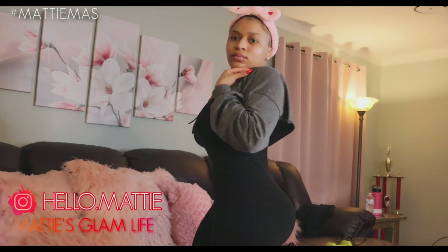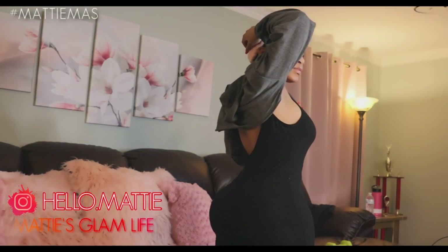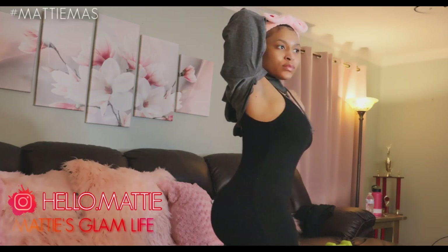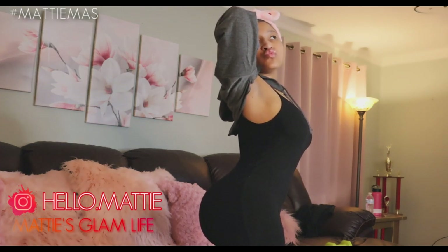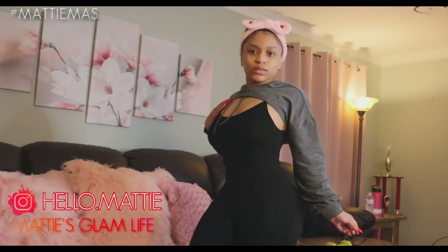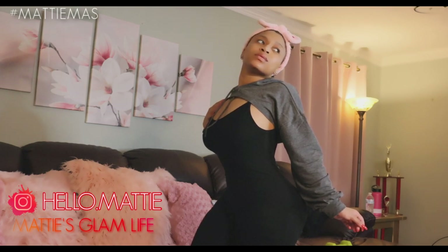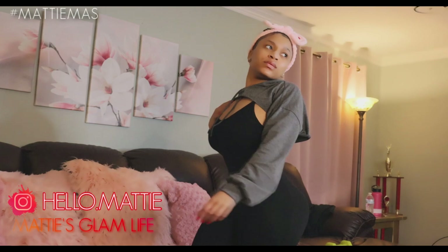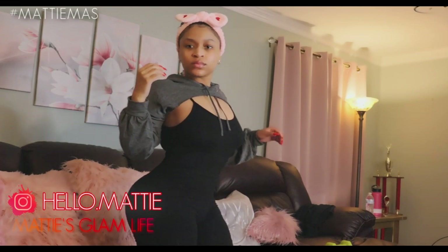Now, if you all are interested in this romper and or this cropped hoodie, check out the description box down below — it will be listed for you all. I absolutely love them, they are super duper comfortable to work out in. And if you are also interested in this headband that I have on, definitely check out the links in the description. And that is essentially all that I do at home in order to improve my bum in terms of workouts. I've made plenty of videos on how to grow a bigger bum at home, so definitely check out the videos down below as well as the ones linked up in the cards.